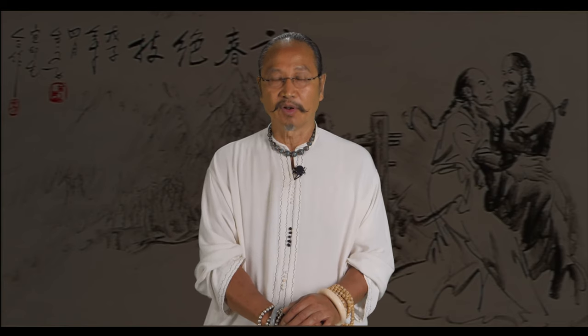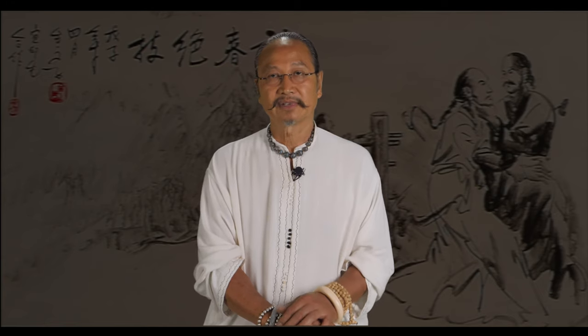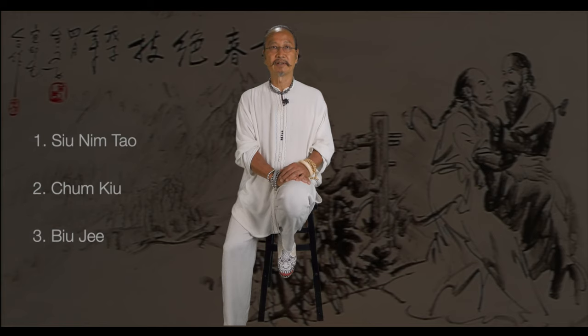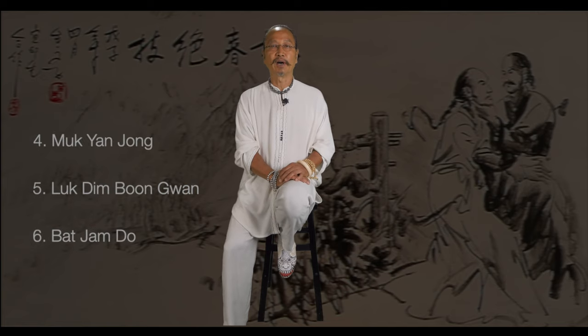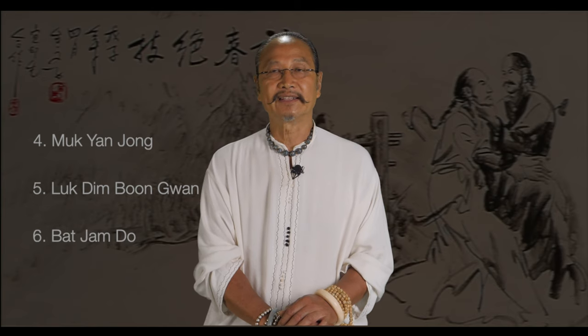My course follows the traditional outline with the forms and the drills, and I have also added some new drills. The first form is called Siu Nim Tao. The second form is called Cheng Kyu. The third one is called Byu Ji. The fourth one is called Muk Yang Cheong. The fifth one is called Luk Timbun Kun. And the sixth, the final one, is called Pacham Dou.